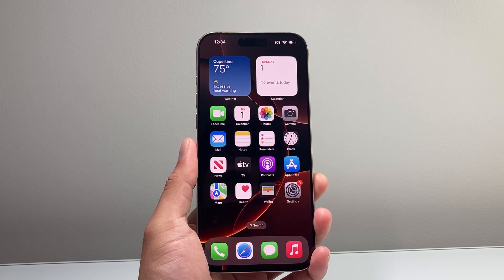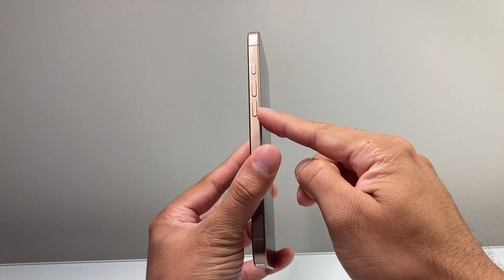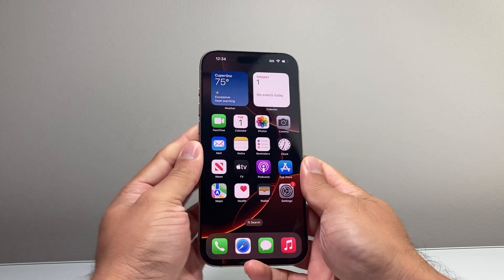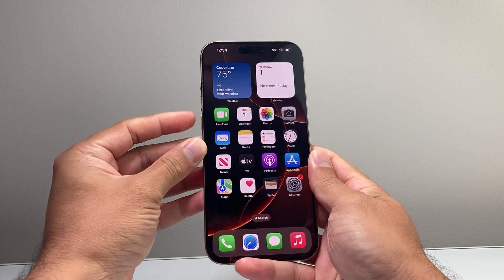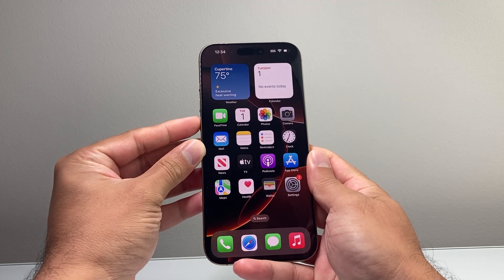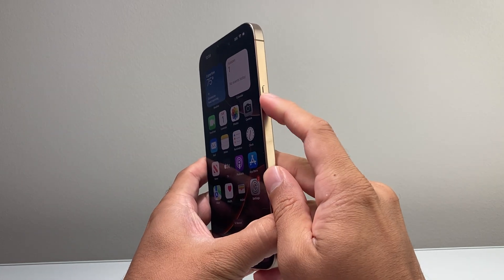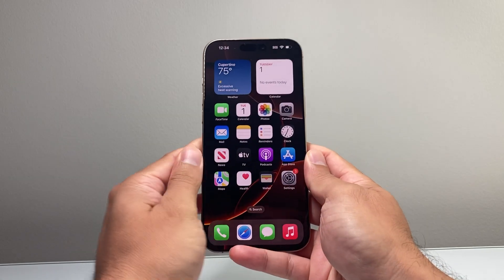For this method, what we're going to do is locate the volume up and the volume down button along with this big side button. What you want to do is quickly press and release the volume up, followed by quickly press and release the volume down. It's important to do it quickly one after another, and then hold on to the side button until the screen goes completely black.